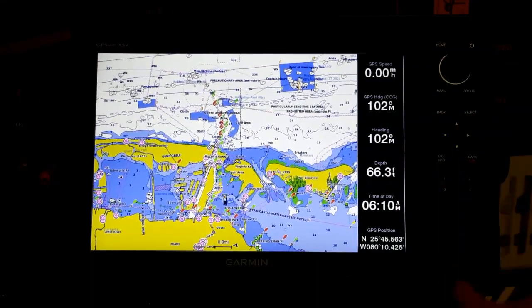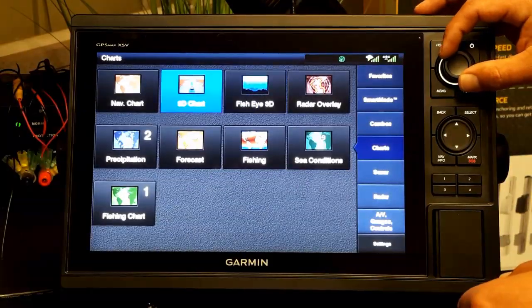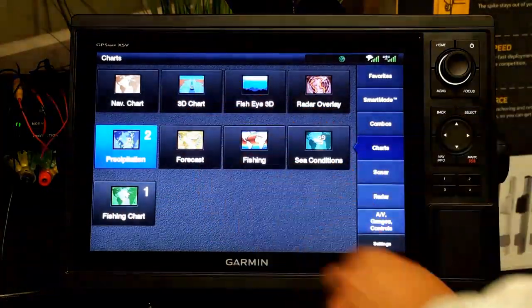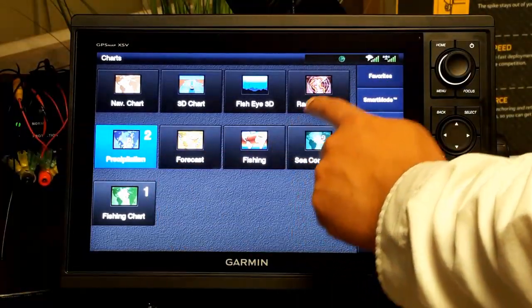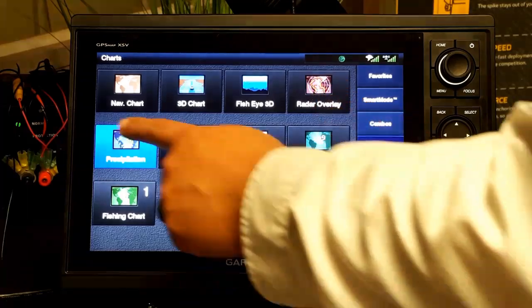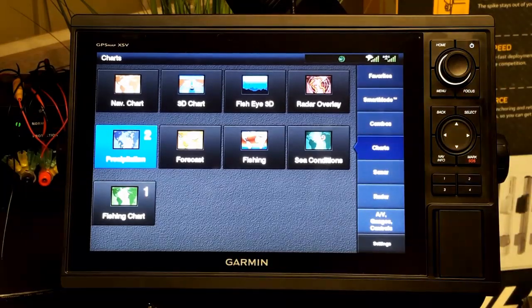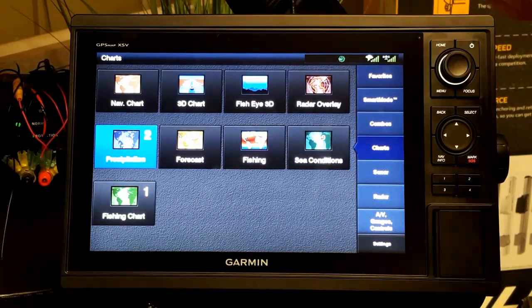All of your standard display information that you normally expect from Garmin is listed on the right-hand side of the screen. Going back to the home screen, this unit is set up with the navigation map, fishing charts, 3D chart, and Fisheye 3D. You can also operate your radar overlay from there, and weather — Garmin weather comes from a GXM 53 antenna, which we'll look at later.